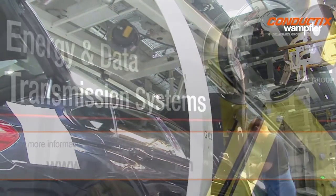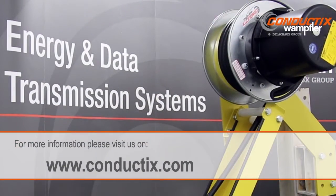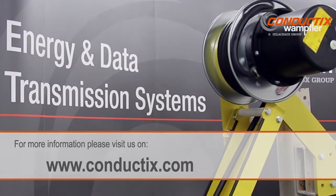Conductix Wampler, your preferred global partner for all manufacturing energy and data transmission needs.